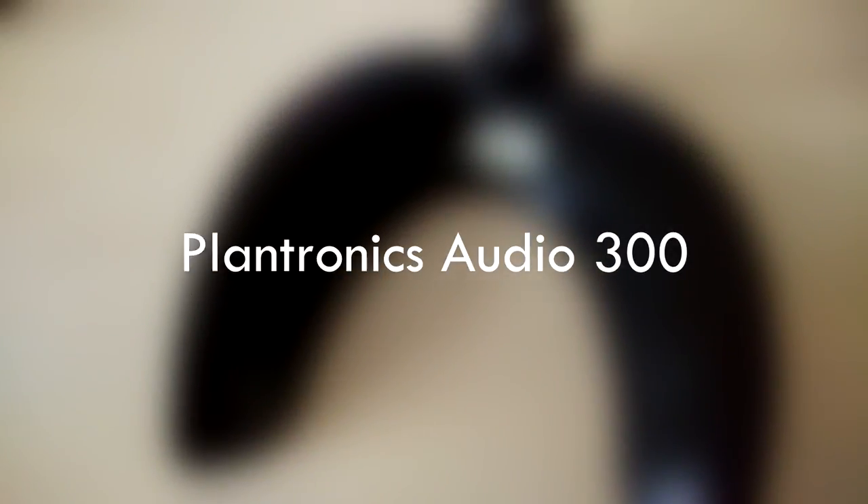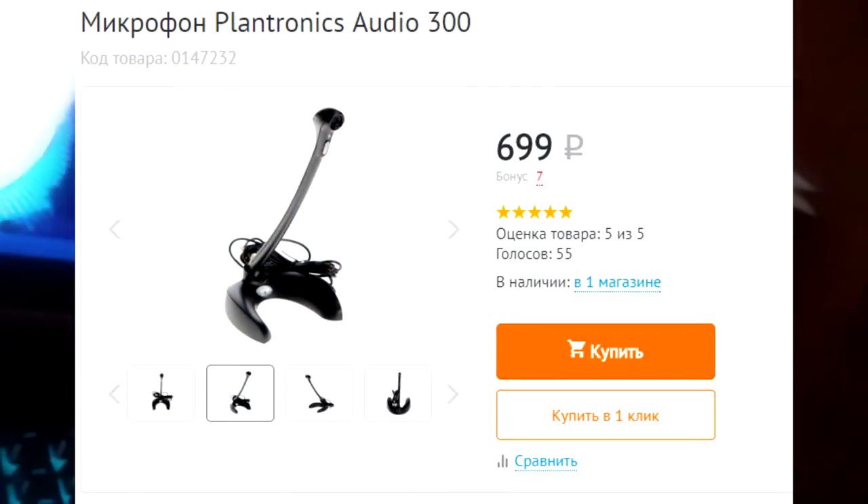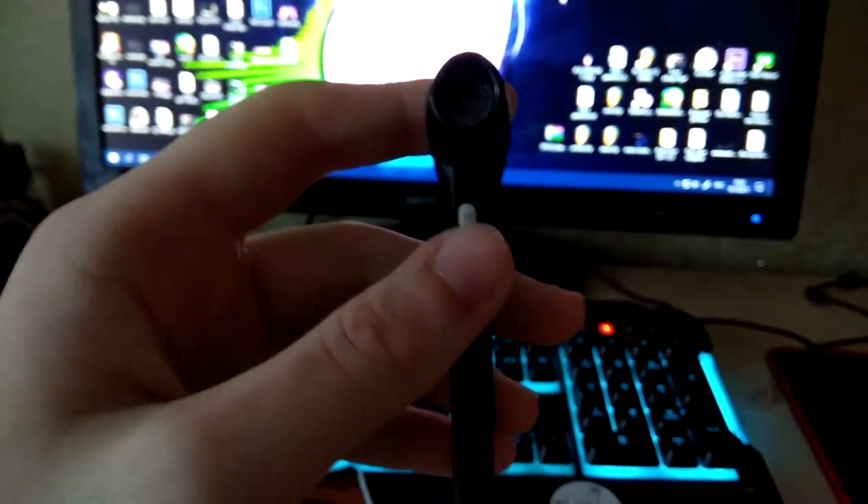Если бы не эта палочка, то обзора и вовсе не было бы. Микрофон Plantronics Audio 300. Несмотря на свою цену, этот микрофон очень даже хорош. При должной настройке он выдаёт кристально чистый звук, без шумов и тому подобного. Также этот микрофон оснащён переключателем, который выключает подачу звука.